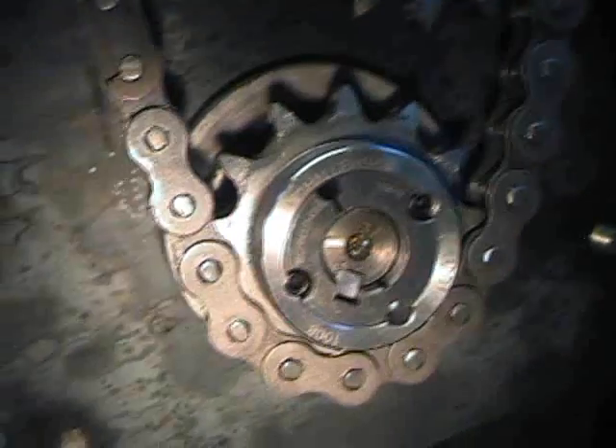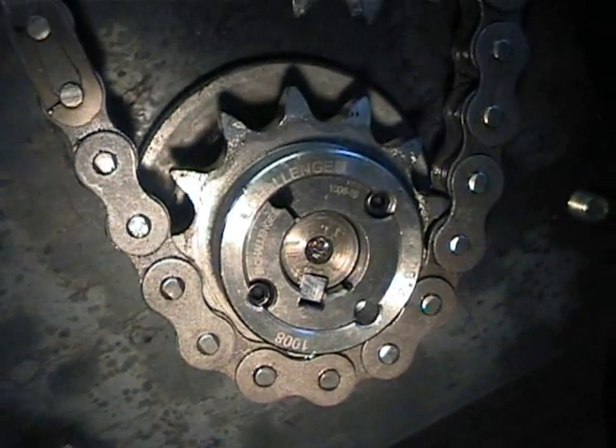I've got some M8 bolts, drilled and tapped, going in there. Got a sprocket on there, keyway, taper lock setup.